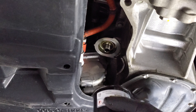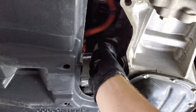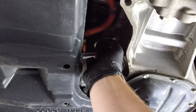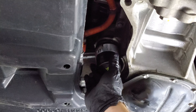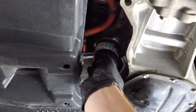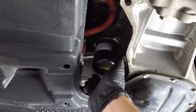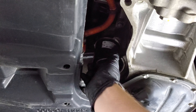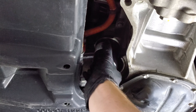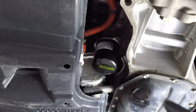Now that I've filled up the oil filter and lubed up the O-ring, I'll be attaching it. Hand tight — so next time I might not need to use that tool. It should be good enough.